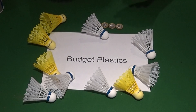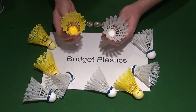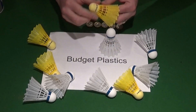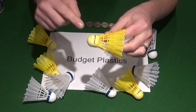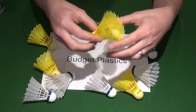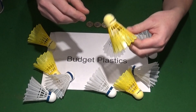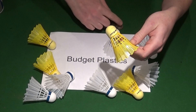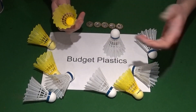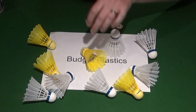The first type of shuttle we're going to talk about are the budget plastics. These are designed to get people started playing badminton as cheaply as possible. They're made out of a foam base and an injection moulded plastic nylon skirt. The advantages are that they're durable and quite cheap — around £5 for half a dozen. They're good for schools and very beginners.